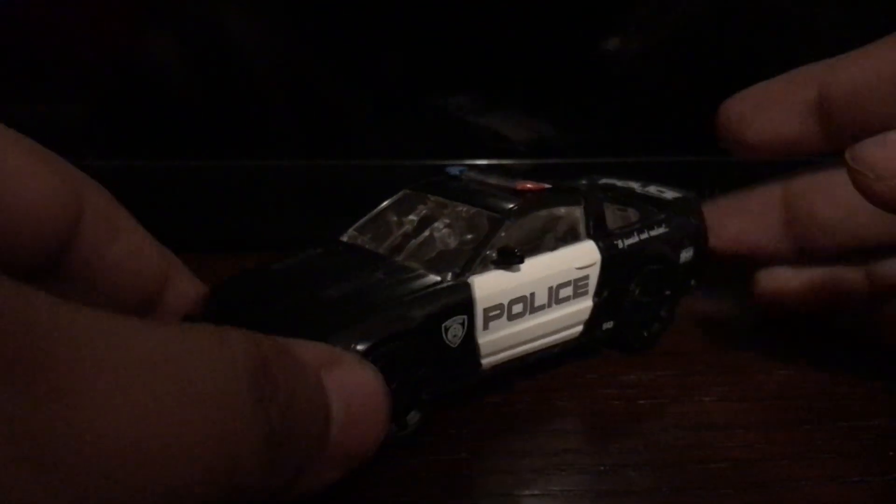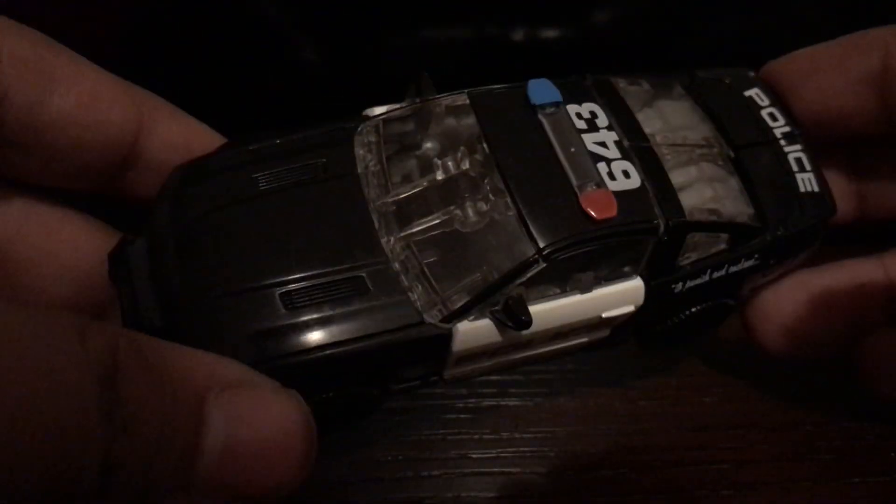As you can see, Barricade here is a Ford Saleen Mustang S281, and he looks really, really cool as this police car.